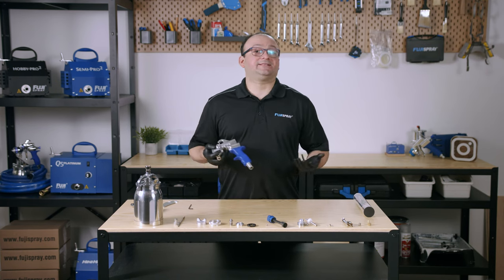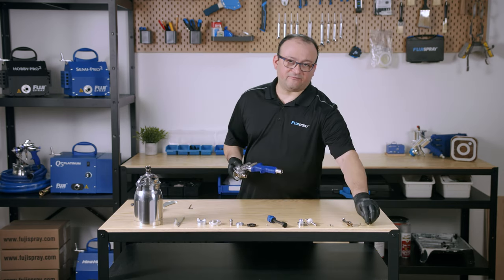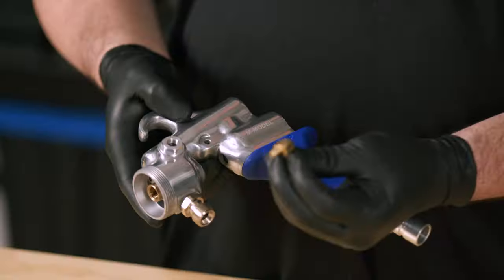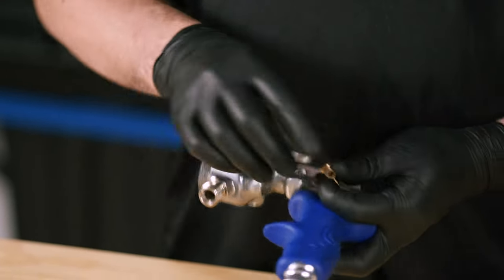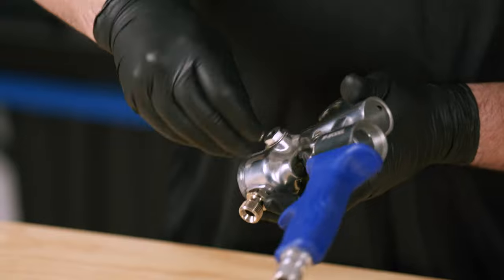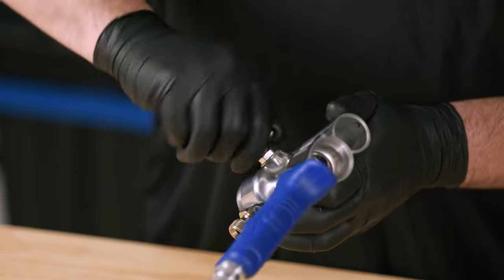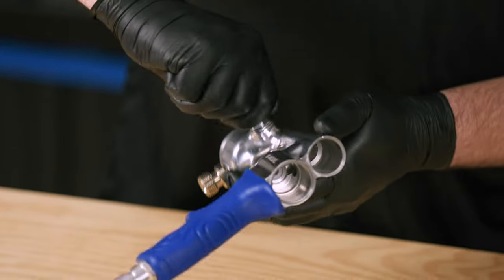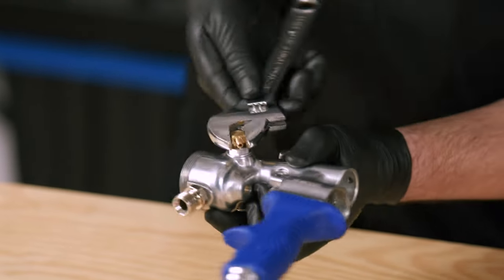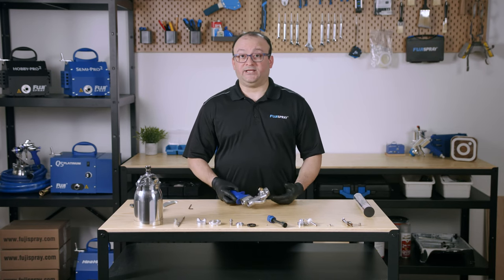Now that your M model is fully disassembled, let's put it back together. We're going to start off by reattaching the 90-degree brass nipple and using our wrench to tighten it up. Then we're going to put in the needle packing nut.